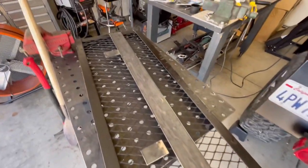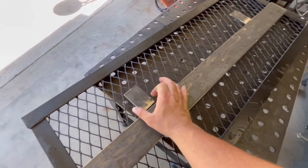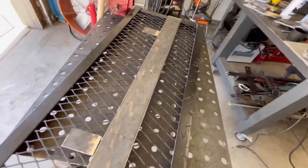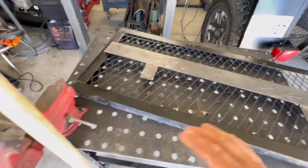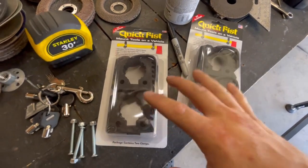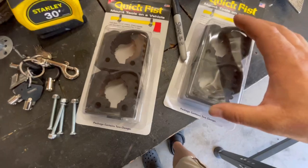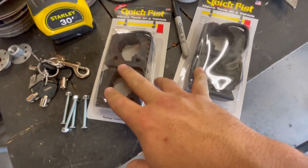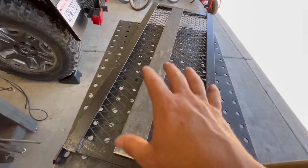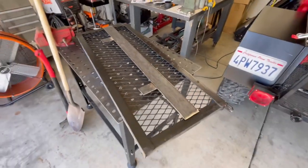This is the tailgate. I've cut out some pieces of flat stock - three inch by three-sixteenths flat - and I've got these tabs here that I'm going to weld to this, and then weld this piece to the expanded metal and the frame of the tailgate. The mounts I'm going to use for the shovel and the axe are these quick fist mounts. I've used these in the past, they work really good - I've had them for about three years, still going strong. I always add a safety strap along with these just in case, because they're rubber.